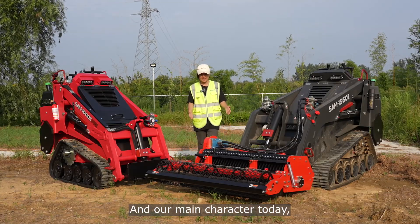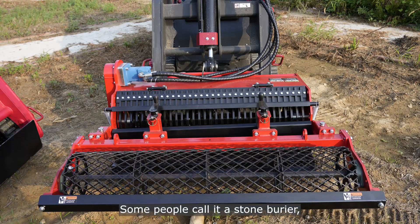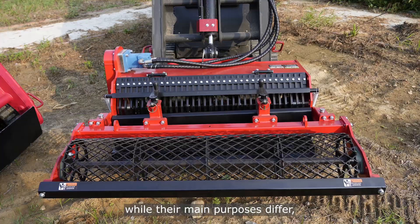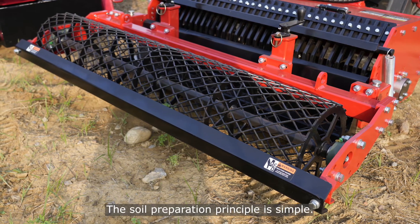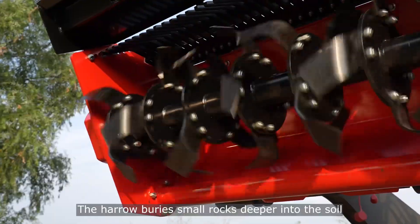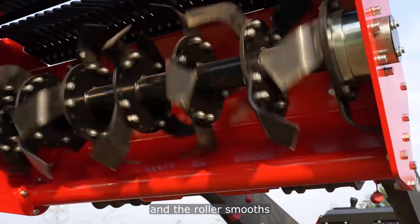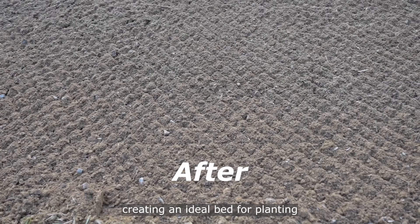And our main character today, our attachment, is the Rotary Herald. Some people call it a stone barrier. While their main purposes differ, they do share overlapping functions. The soil preparation principle is simple: the Herald buries small rocks deeper into the soil and the roller smooths and evens the surface, creating an ideal bed for planting.